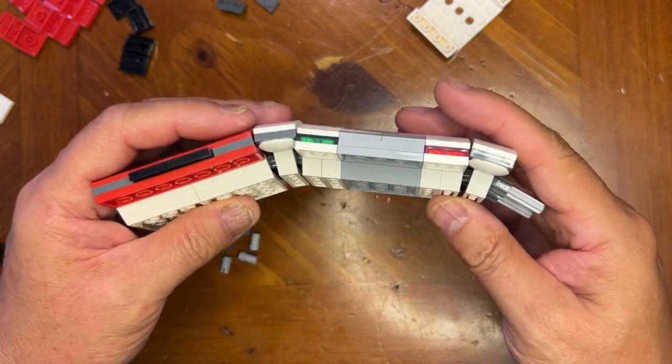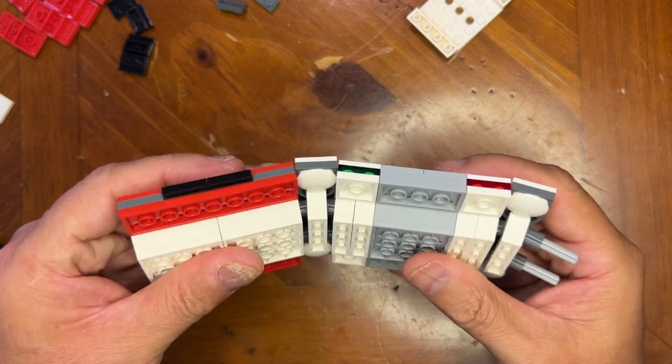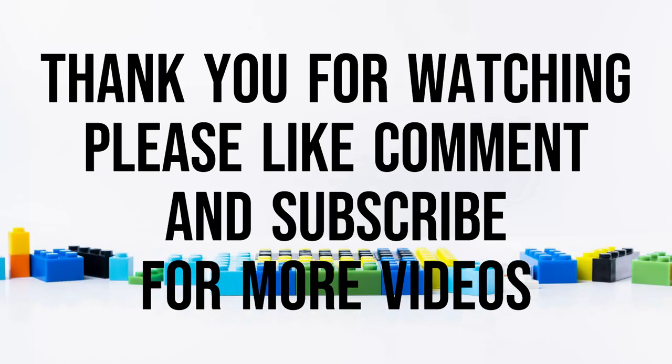Like I said, like, subscribe and share. Thanks for watching!